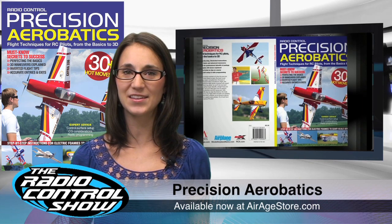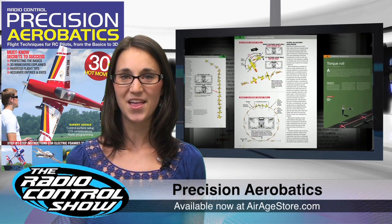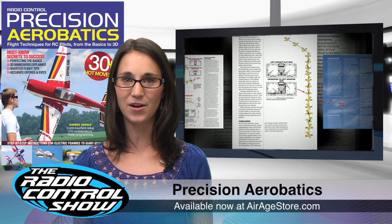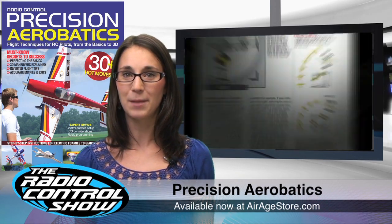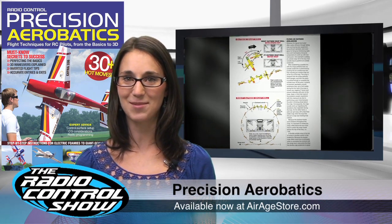Take your piloting to the next level with our new Precision Aerobatics book from the editors of Model Airplane News. This full color book is all you need to learn the ins and outs of basic takeoffs, straight lines, and landings, as well as complex 3D moves. Be sure to look for Precision Aerobatics at your local hobby shop or online at AirAgeStore.com.